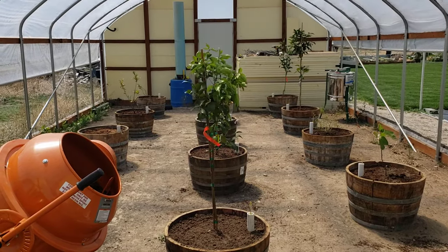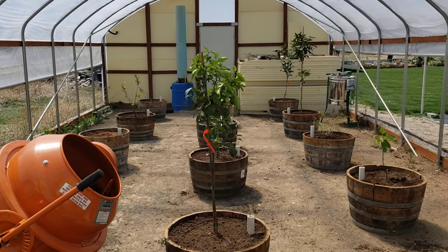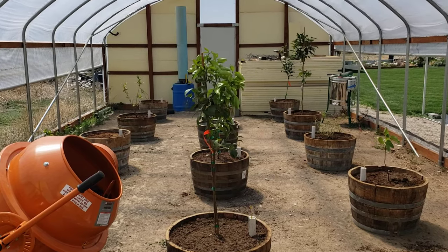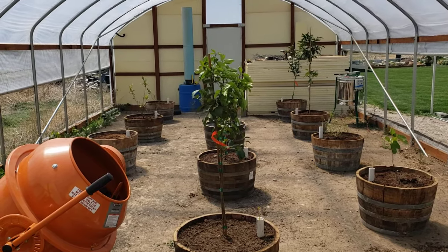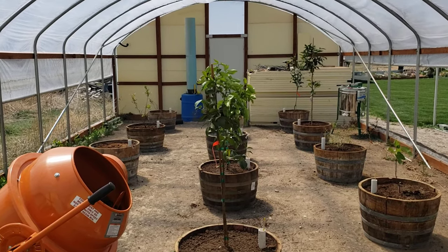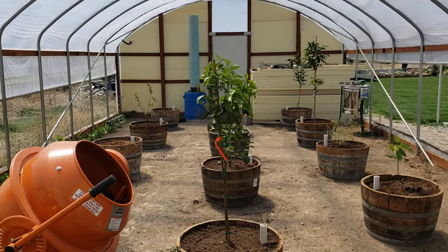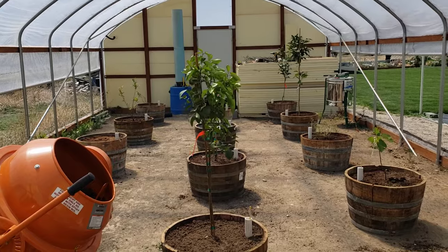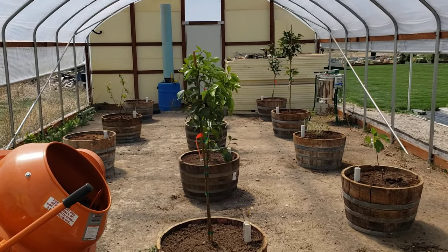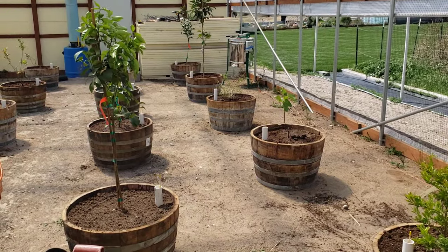If you haven't seen my YouTube videos on the geothermal greenhouse, go to LDSPrepper.com and go to my playlist and take a look at that. Learn how the U.S. government can help cost share your geothermal greenhouse so you can grow food year round no matter where you live. I am a huge fan of the Mint Ladder Gardening Method, and you can learn more about that on my YouTube channel at LDSPrepper.com.